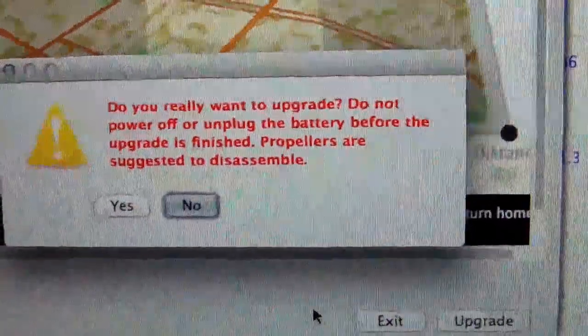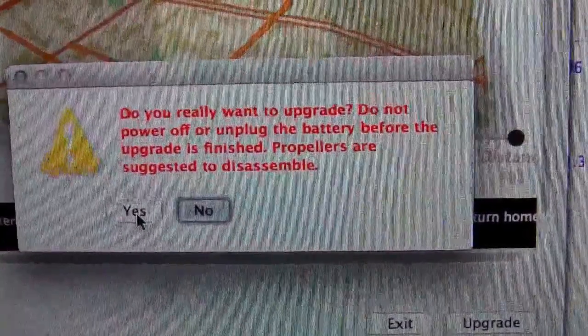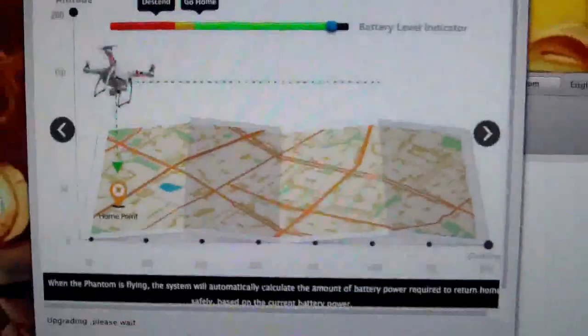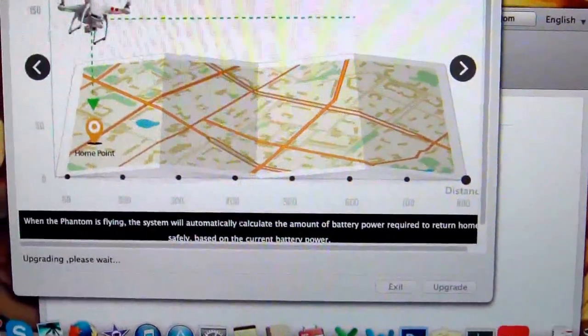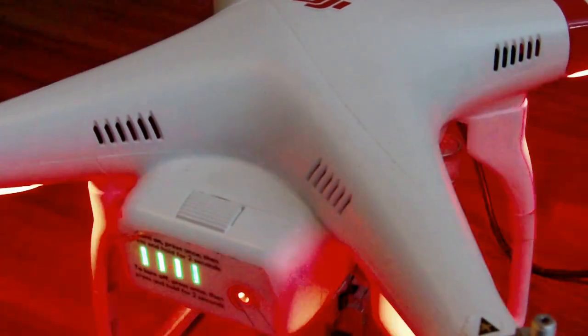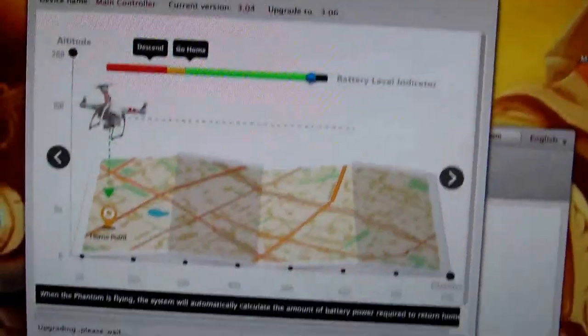It's asking: do you really want to upgrade? Do not power off or unplug the battery. The propellers aren't even attached yet — that's fine. Confirming the upgrade. It says upgrading, please wait — apparently that's normal and means everything's fine. I can see at the top I'm on version 3.04 and I'm going to 3.06 with this upgrade.